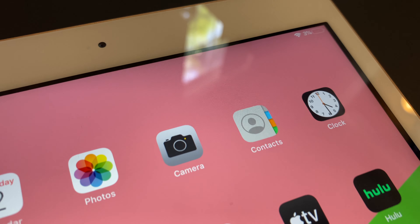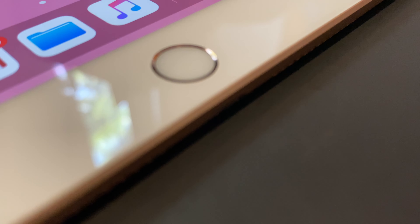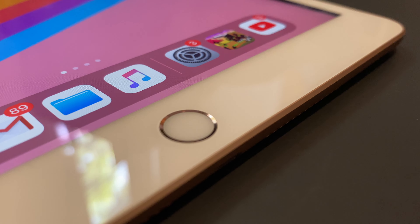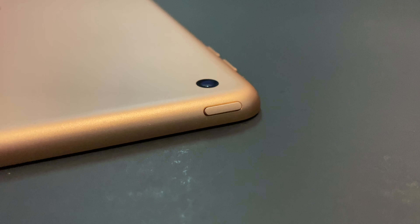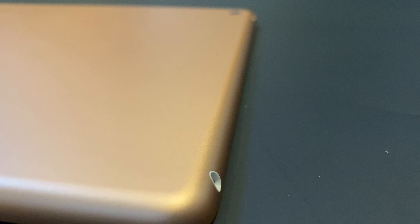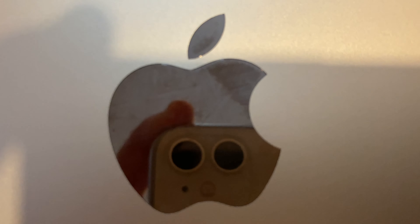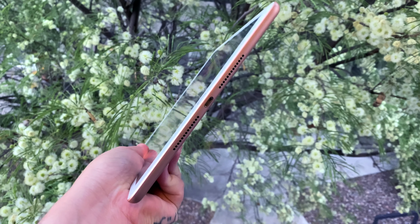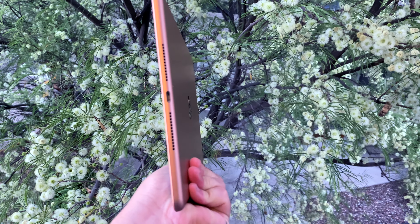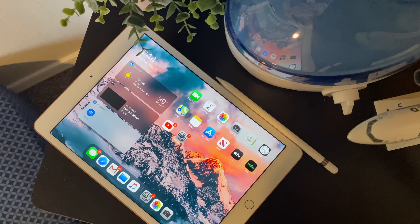This iPad weighs 1.7 pounds, which is 483 grams, and has a 10.2-inch screen. It comes with a 3.5mm headphone jack, stereo speakers, Lightning connector, and the Smart Folio connector. The camera is the 8-megapixel rear camera — but who really takes pictures on their iPad as much as their iPhone? It supports HDR, panorama, and Live Photos. Video recording is 1080p HD at 30fps, and slow motion at 720p at 120fps, though the image can look pixelated.